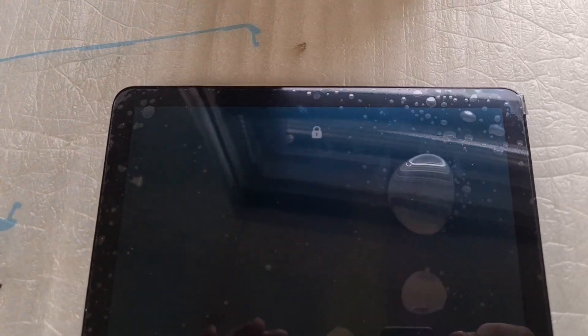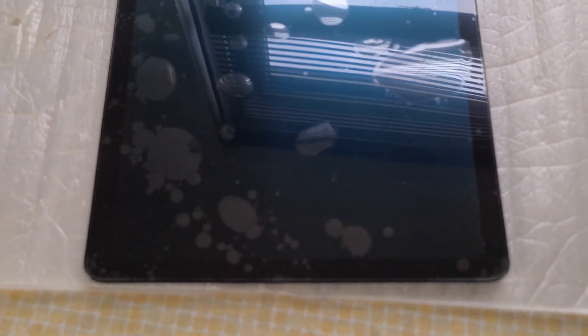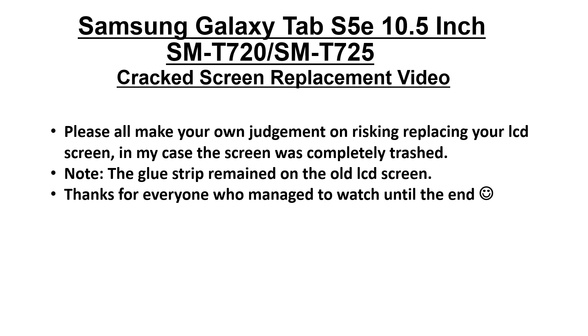Let's see if it goes to my unlocking pin — I'm hoping this is a success. Hopefully this will help someone replace their screen. I did actually forget to put the SD card and SIM card holder back in, which I did afterwards. Anyway, thanks to everyone who watched until the end. Goodbye!